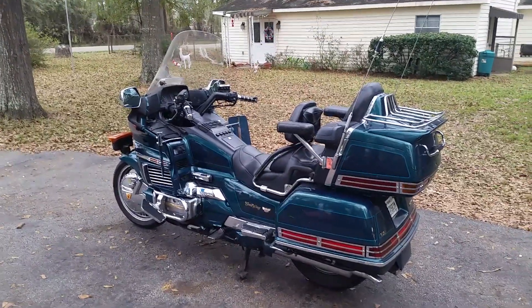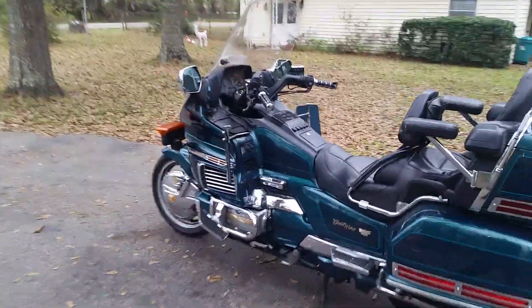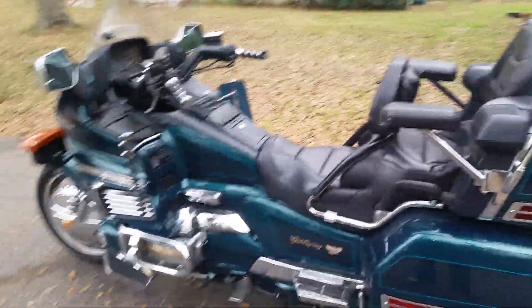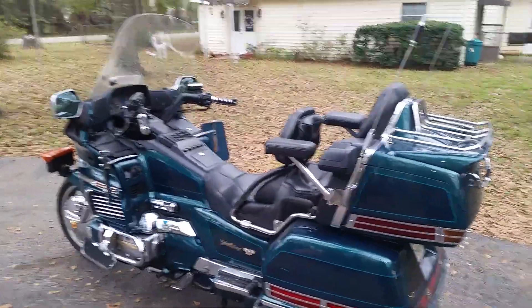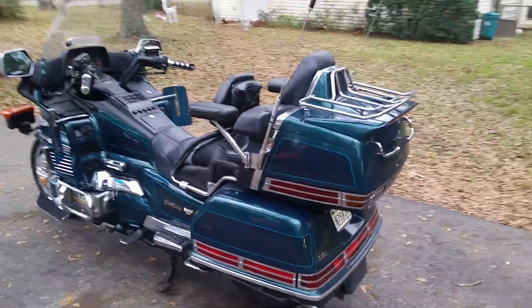When I bought this thing I was kind of intimidated to work on it — I mean, look at all these plastics everywhere. But honestly, once you learn how to do it, it's not so bad. It's just that if you want to work on anything, it might take about 20 minutes to get it all apart before you actually get to the item you want to work on.